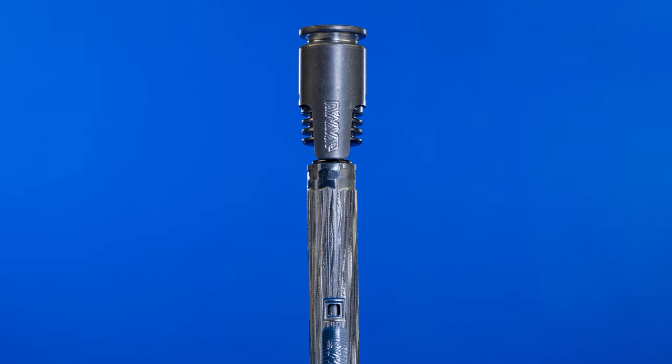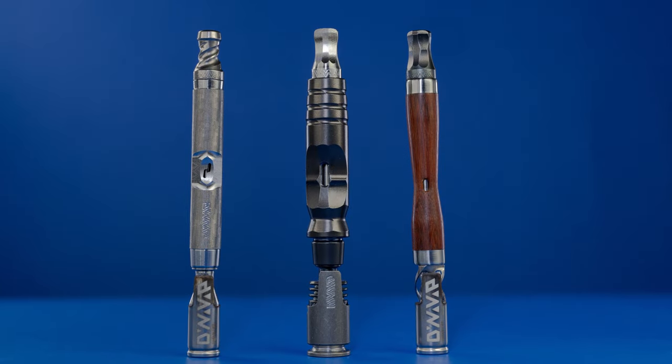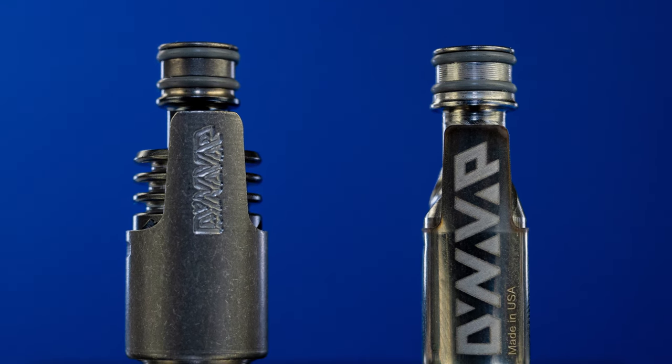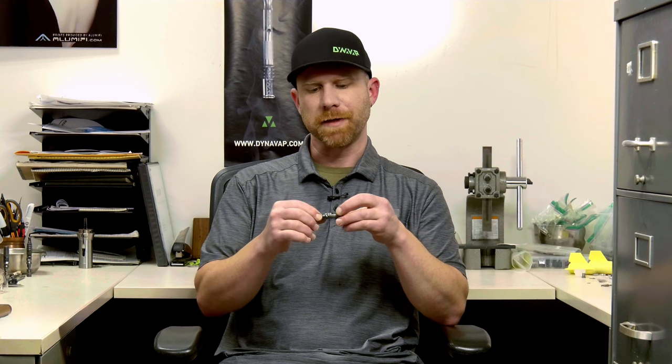Throwing it on an M Plus stem, it looks a little different but it'll work. The stem can fit other tips. The mouthpiece can be used on other devices, so it retains the compatibility. Any case, any holder, any stash that is an XL length — this will fit in. The tip and the cap is effectively the same length as any other tip and cap combination, so they definitely have to go as a pair, but you can put that on anything else we've ever made.